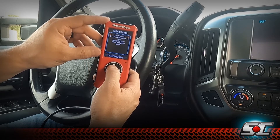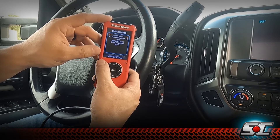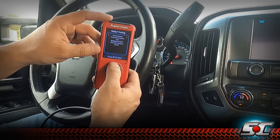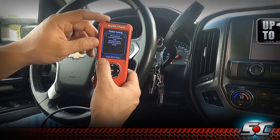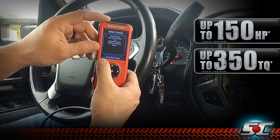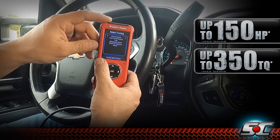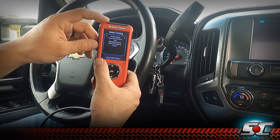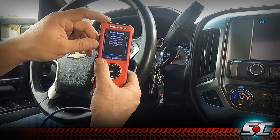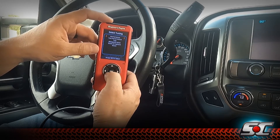Then we've got our tow performance, which is a little hotter tune — this one adds 125 horsepower and 250 foot-pounds of torque. It's great for light towing, like a four-wheeler trailer or towing your boat to the lake. And then obviously we've got our all-out performance tune — this is the big one. This one adds 150 horsepower and 350 foot-pounds of torque to the rear tires. Track testing showed we gained over five miles per hour in the quarter mile and cut our zero-to-60 times down by 1.2 seconds. This tune is definitely noticeable from the seat — a massive improvement in performance.